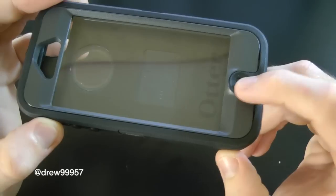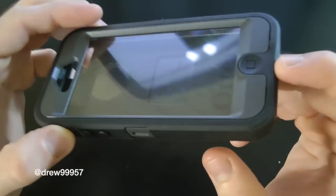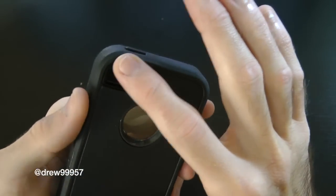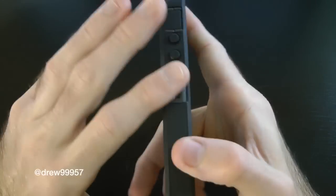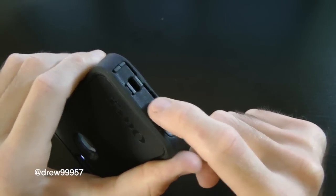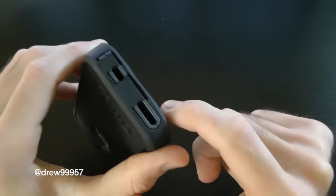It looks pretty slick. There's a new design for the home button — the silicone kind of comes up here. This is actually rubber now instead of silicone, so do keep that in mind. We've got a new cutout for the camera, your power button, volume up and down, vibrate switch, the eight-pin Lightning dock connector, headphone jack, and speaker.